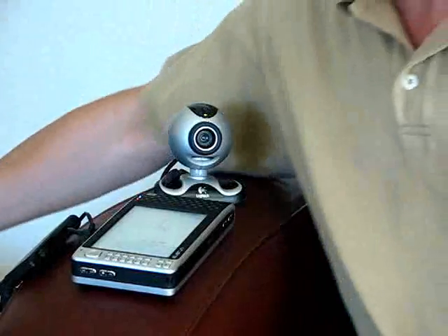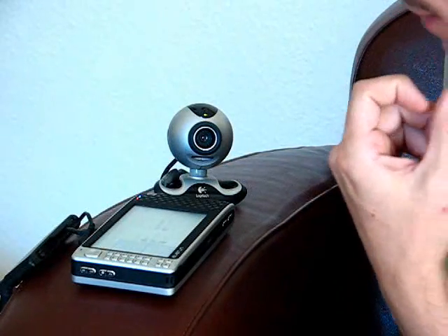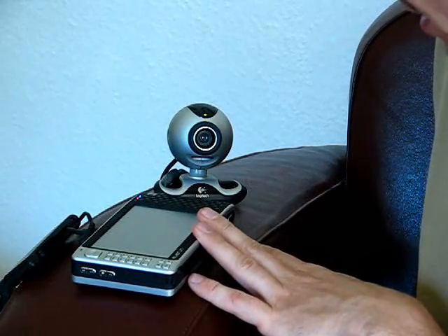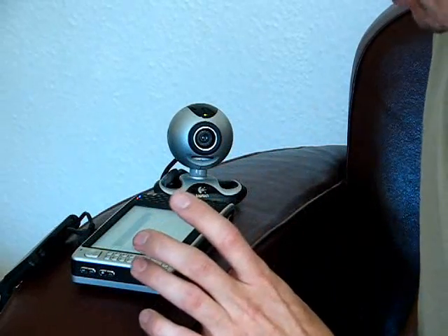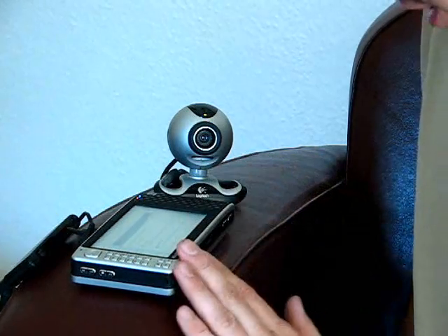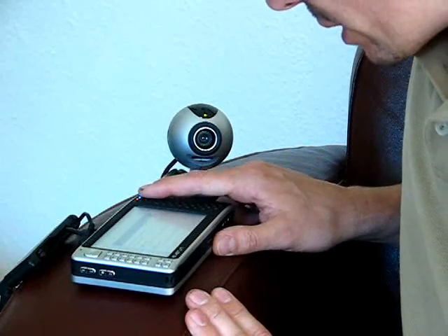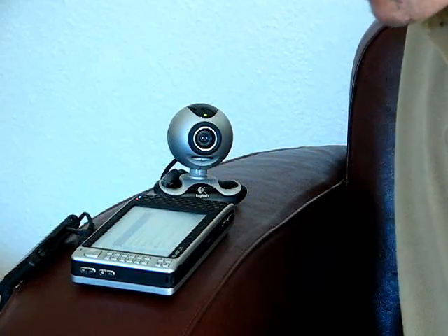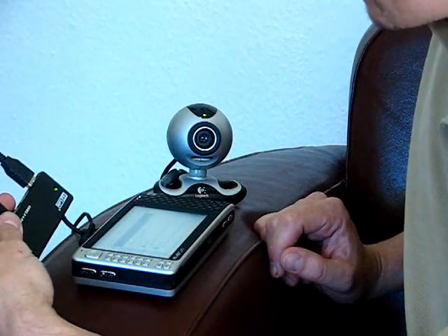I'm installing Nokia PC Suite and then I'm going to tether the E90 to it. The really interesting thing is that the Everun has a PCI mini slot in it, and it will take an HSDPA card from someone like Sierra Wireless. So in theory, I don't have to do this bit — all I have to do is buy a Sierra Wireless HSDPA card and the whole thing is integrated into one small unit.